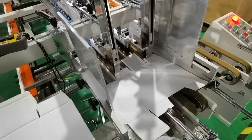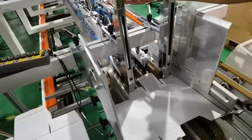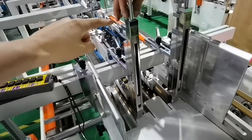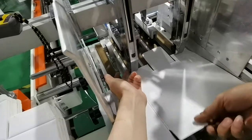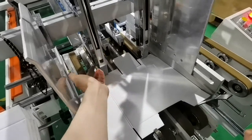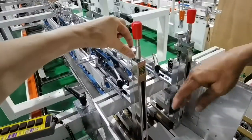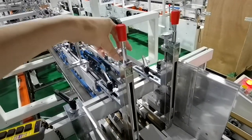This video is just to introduce how to adjust. This is to adjust the pressure — you know, between this one and the belt, like friction — and between this block and the belt. This is to increase the pressure, and this is to decrease the pressure.